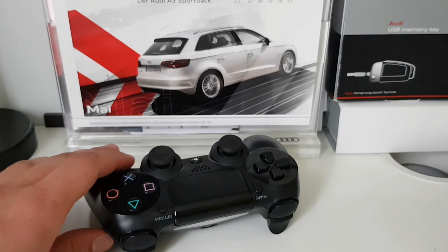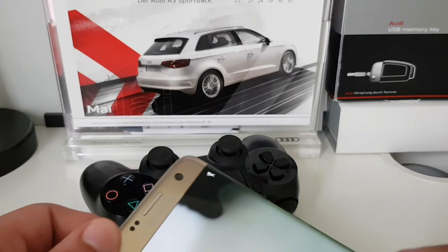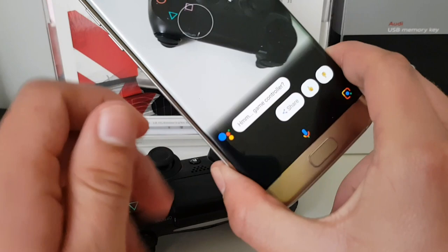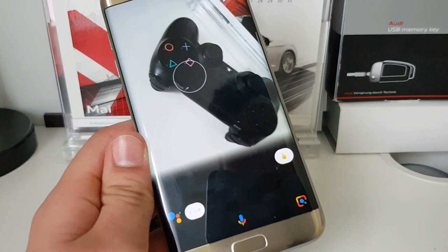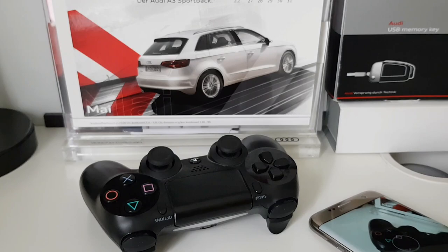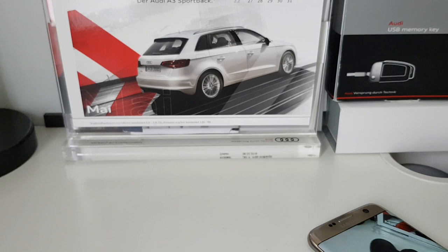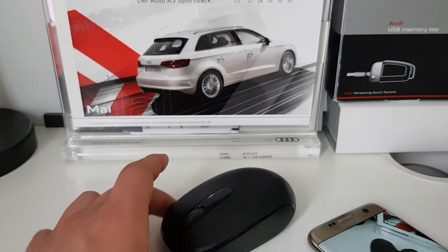Let's take a PS4 DualShock controller and see what Google Lens recognizes. You just hold Google Lens over the controller, tap on it, and it says 'game controller.' Apparently it won't show things like where you can buy one, and it doesn't recognize that it's specifically a DualShock 4 controller. This feature should improve over time. Let's try it out with my computer mouse.